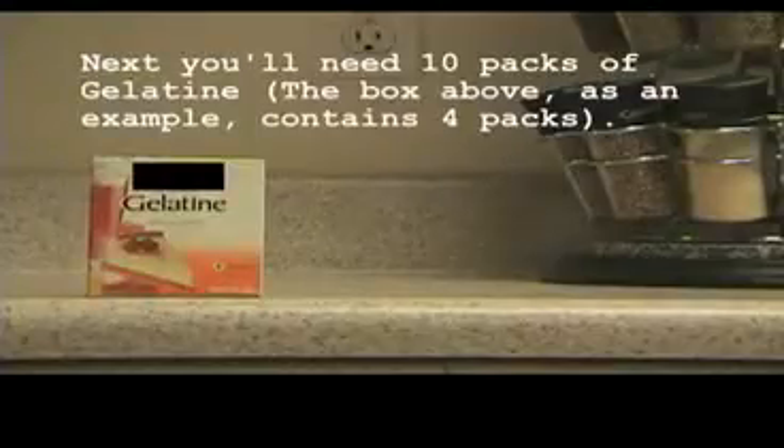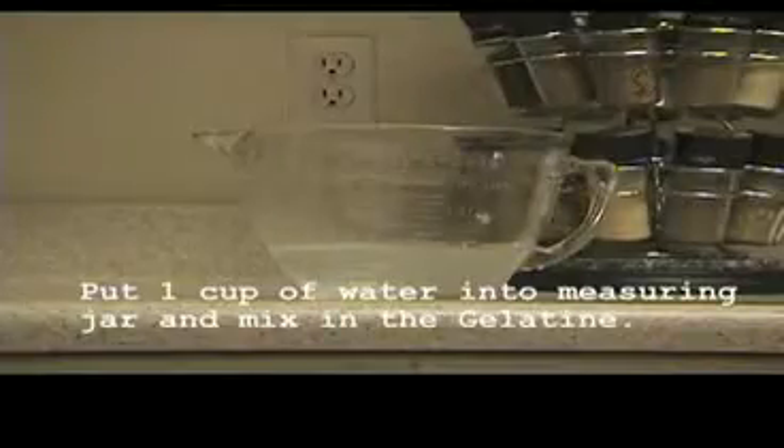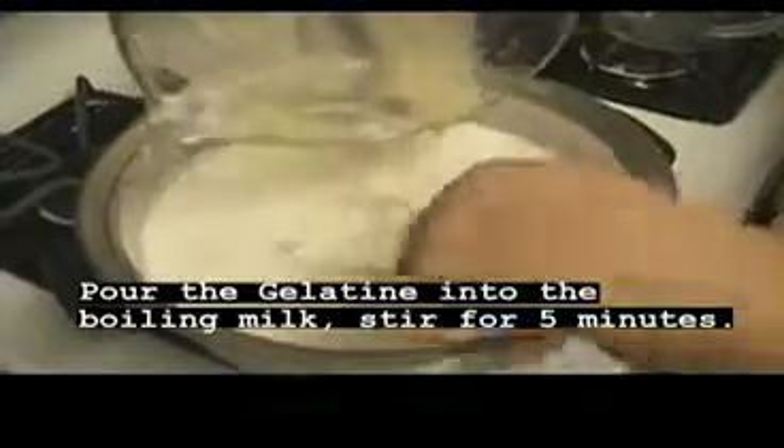Now you will need ten packs of Jell-O — the box shown as an example contains four packs. Put one cup of water into a measuring jar and mix in the Jell-O. Pour the Jell-O into the boiling milk and stir for five minutes.